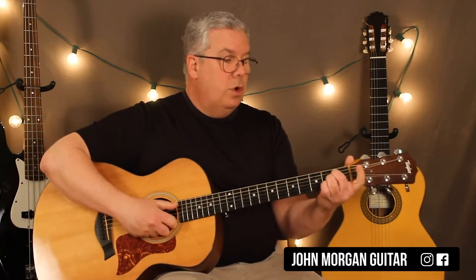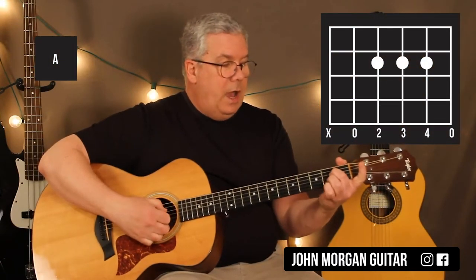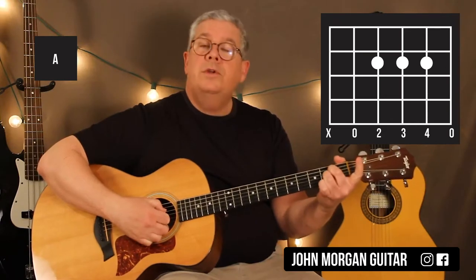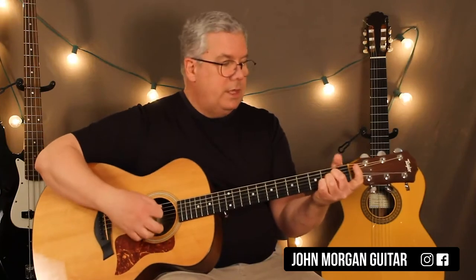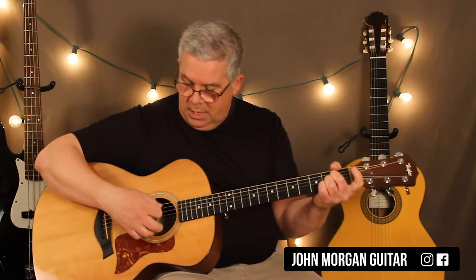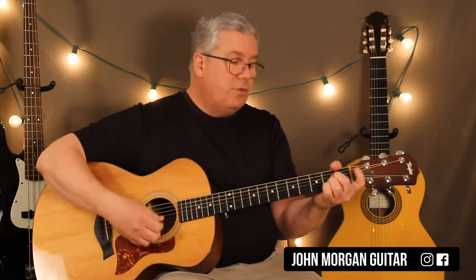The A chord is going to come next. Fourth string, third string, second string, second fret. I'm going to get my thumb up here and mute that sixth string in case I nick it, and I'm going to hit the open fifth string as an A.